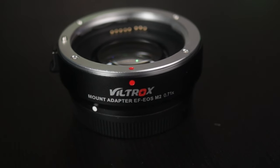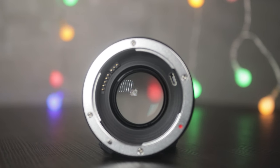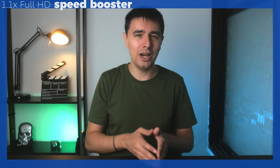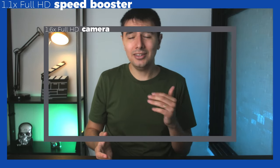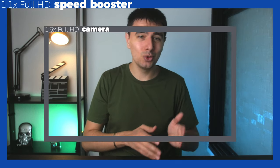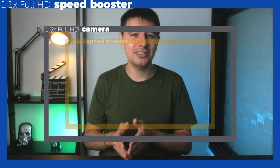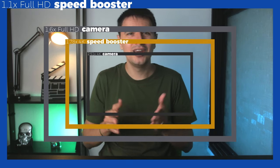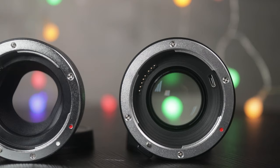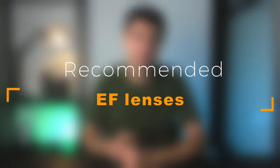I would also recommend getting a Viltrox speed booster, specifically the Mark II, because it takes the crop factor of 1.6 and puts it down to 1.1 — almost full frame. I have a Canon M50, so when I shoot in 4K I have a 2.56 crop factor, which is just absurd. And that Viltrox speed booster takes it down all the way to 1.71, almost like the 1.6 we have on full HD. So just get the speed booster and the adapter by Viltrox, and let's go down to what kind of lenses you can adapt to this EF mounting system.